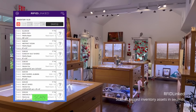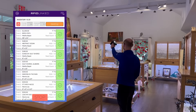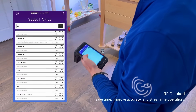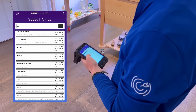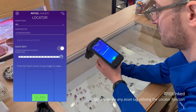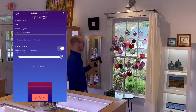Scan the entire inventory in seconds using the wireless RFID scanner. The RFID-linked locator feature allows you to easily and quickly locate any RFID tag.